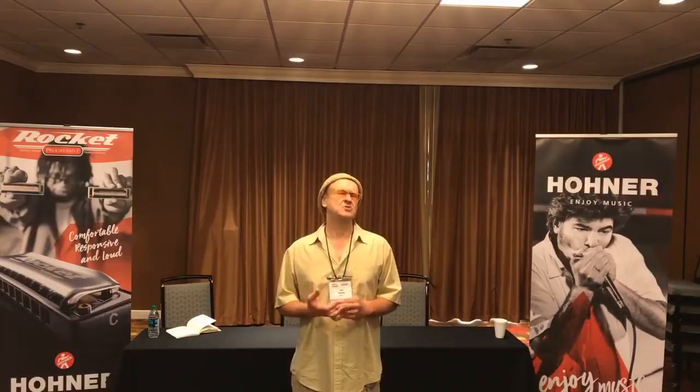Unfortunately, when they did that, they also messed with the specs on the Marine Bands coming off the line and the Golden Melodies and the Special 20s. The brand new harmonicas from the mid-1990s of those models were the worst harmonicas that you could ever imagine. That was really the beginning of me diving into working on harmonicas and trying to actually turn it into a business.